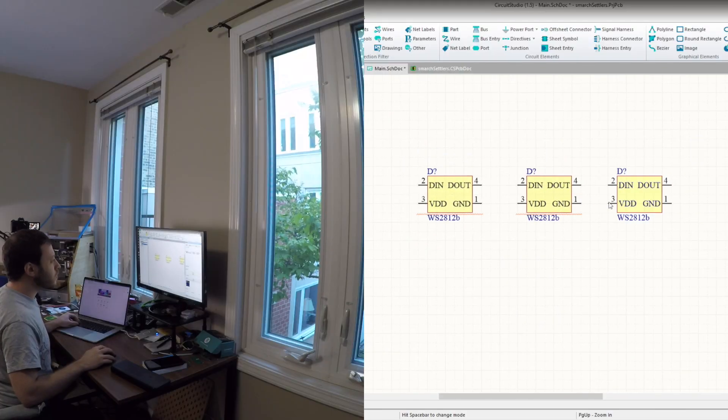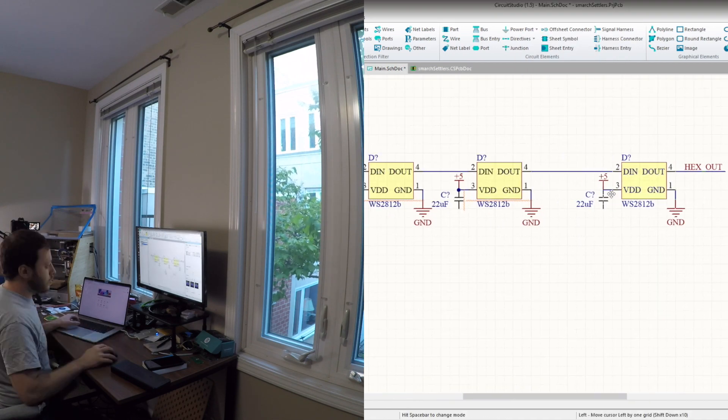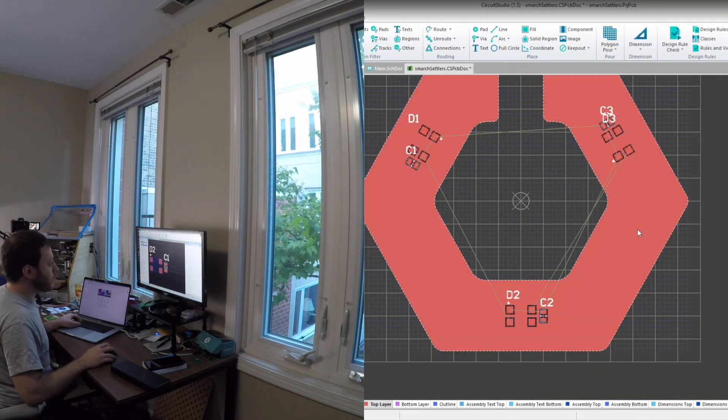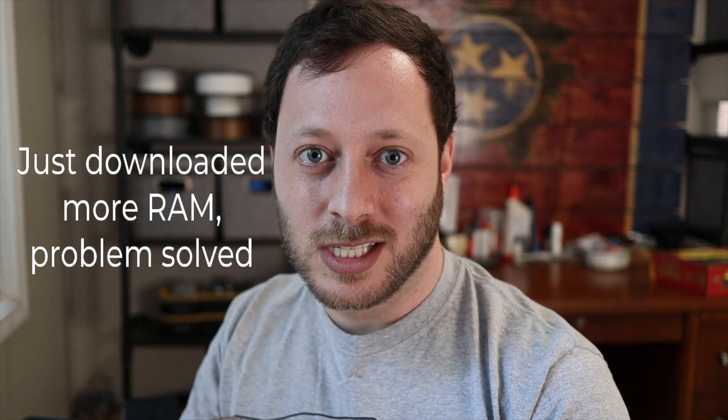For some reason, when I'm doing the board design, it doesn't like when I'm screen recording at the same time — it's consuming too much RAM on my computer. So what I'm going to do is work a little bit, then screen record to show you what I did, then work a little more and show you again. It's not going to be as fluid, but hopefully it'll give you a good picture. Maybe I can figure out later what's going on with the screen recording.